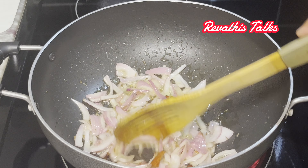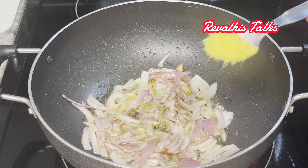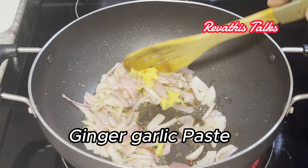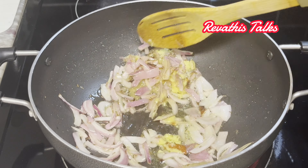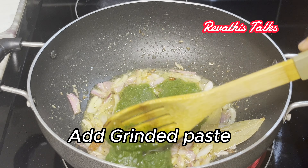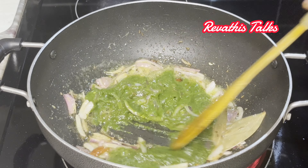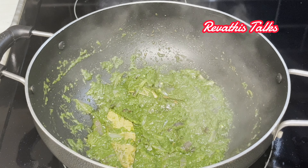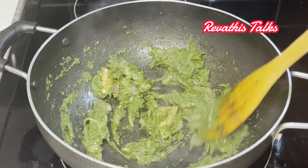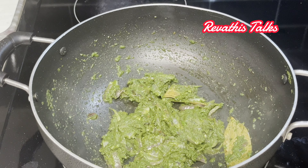Add the onion and fry. We will fry the onions as well. Put the spoon from the bottom and fry, then cook that dish into the oil.